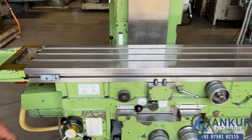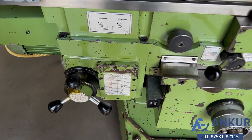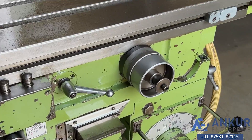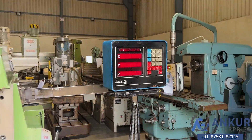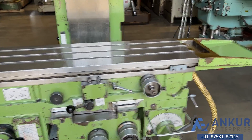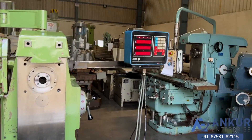Increase the feed rate. Now show me at its maximum feed rate. Working at its maximum feed rate.